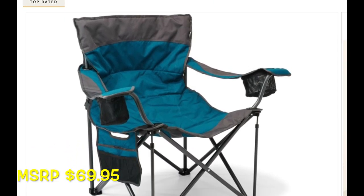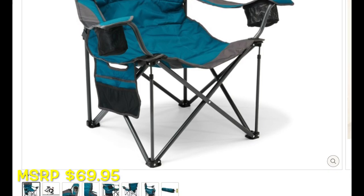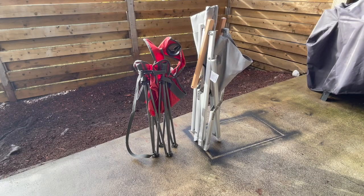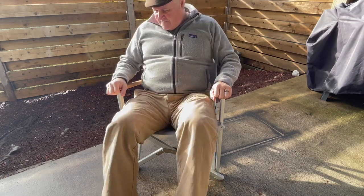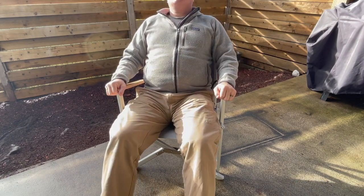This is roughly what I'm replacing it with — the classic REI camp chair. You can see them here together and get a sense of the size comparisons. Watch this as I sit down — you can see how solid it is. There's no rock, no movement. It's a really good, solid chair, and it's wide enough to accommodate my hips.